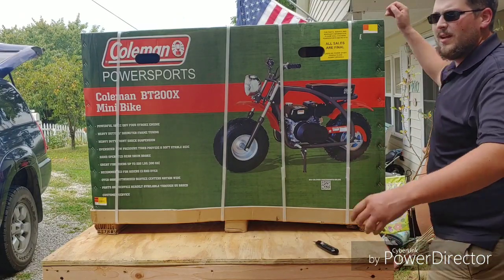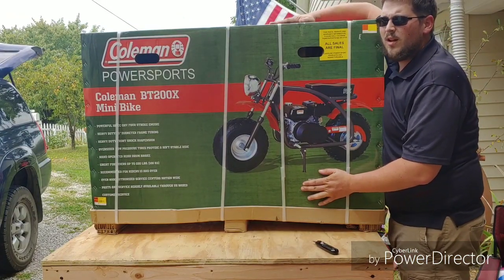Hey everybody, what's going on? It's NachoDad and today we're doing a little unboxing video.